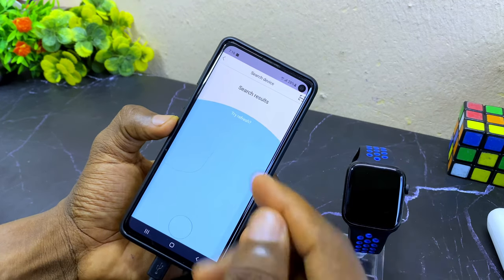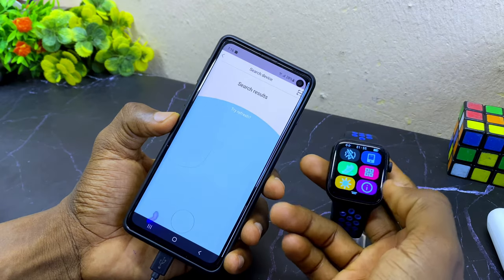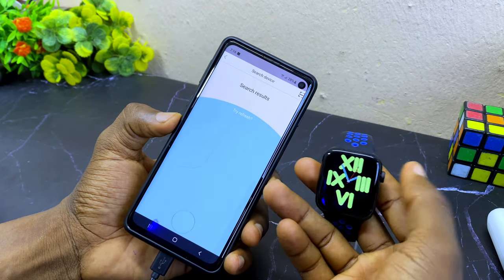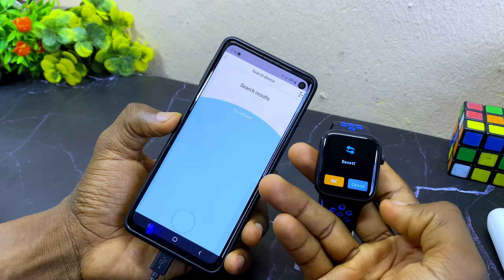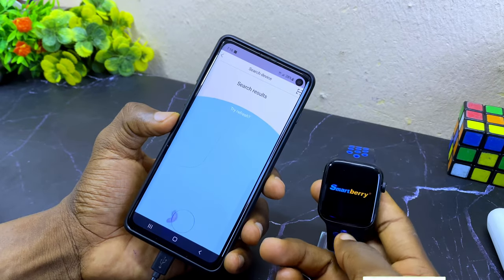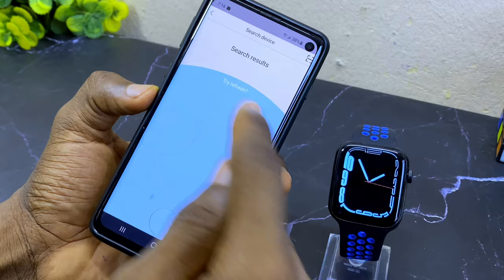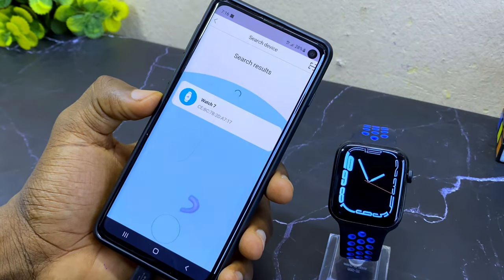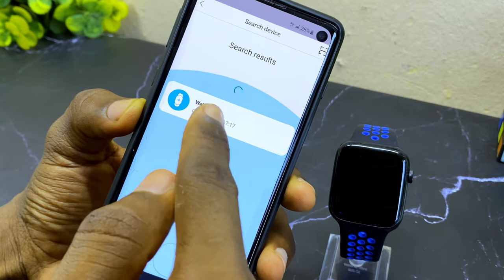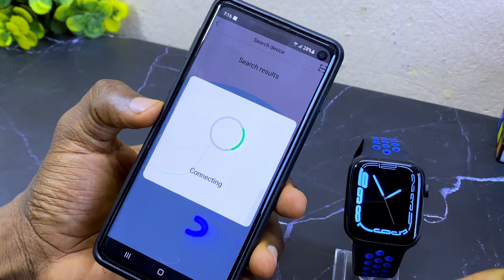If you have an issue at this point, the next thing I would suggest is to reset your watch. Go to the settings and reset it, then select okay. The watch will restart — as you can see it is now switched on. Let's try again — and as you can see, your watch now appears. Select your watch and wait for it to connect.